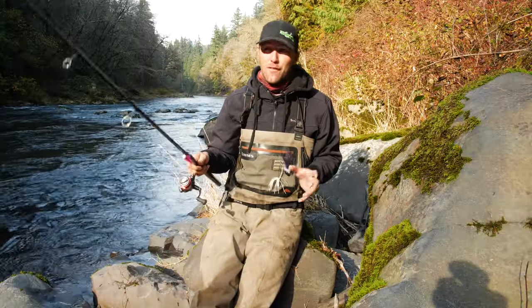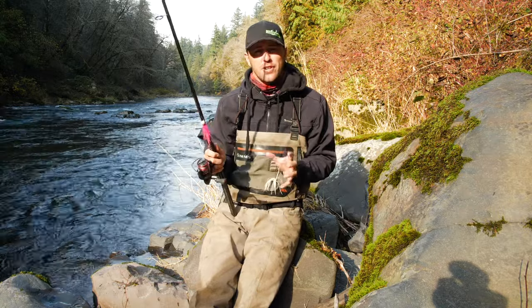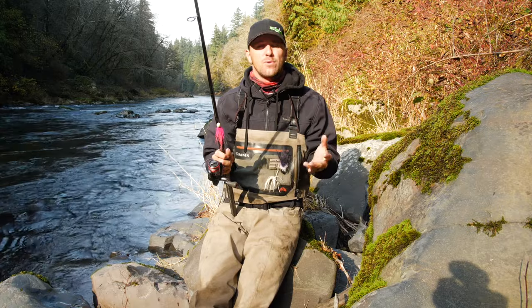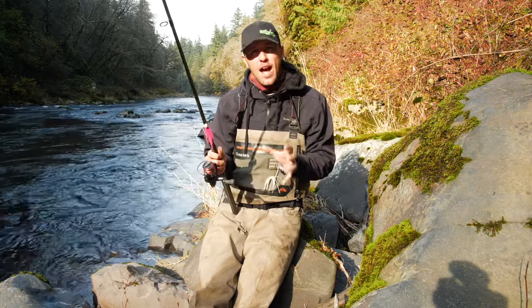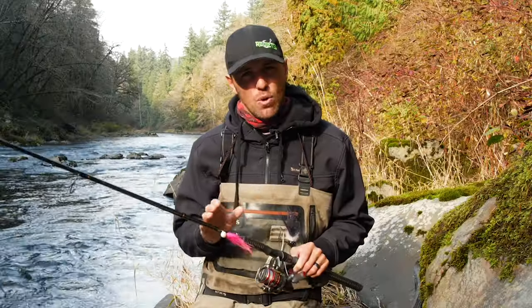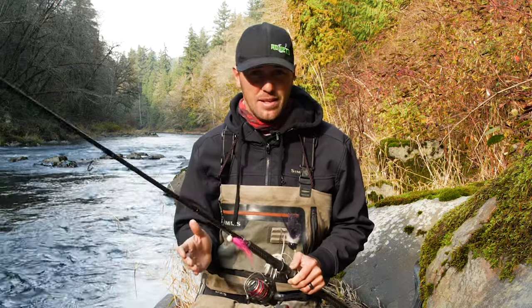Before we get to the fun stuff and start fishing these rivers, I really need to talk about the equipment you're going to use. Like most techniques in the northwest where you can float fish or drift fish with a longer rod, you really need to have equipment that is specific for this technique. Using a shorter, faster action rod is going to put more action on the jigs with less movement in my arms and it's going to entice more salmon to bite.